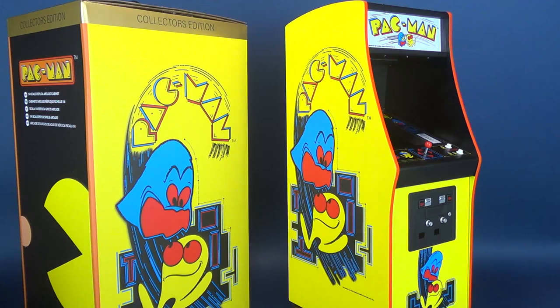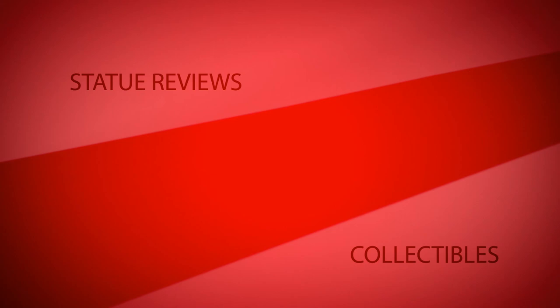Galloping ghosts in a smaller scale — here's a look at the Numskull Pac-Man quarter-scale replica arcade cabinet.